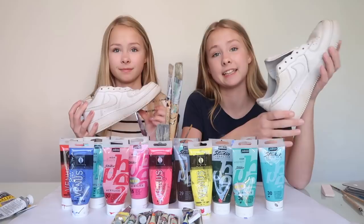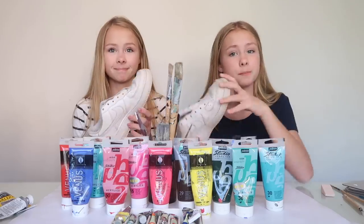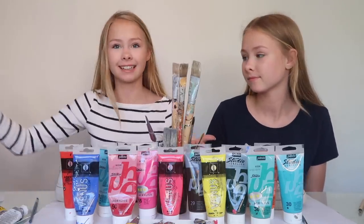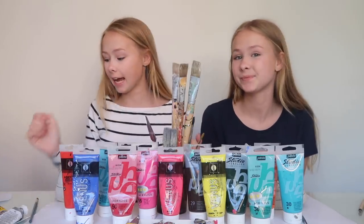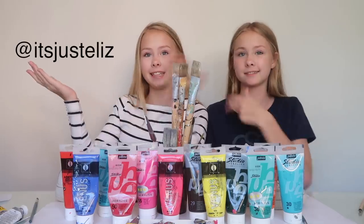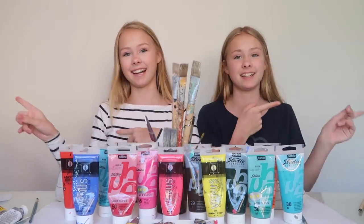So these are our old Nike shoes and they are very dirty and a bit broken, so that's why we're going to paint them. While we're painting, we're also going to try some USA candy. We got it from a girl whose name is Jaylee — her TikTok is right here. Thank you so much Jaylee, and we're so excited to try it. Now let's get started!